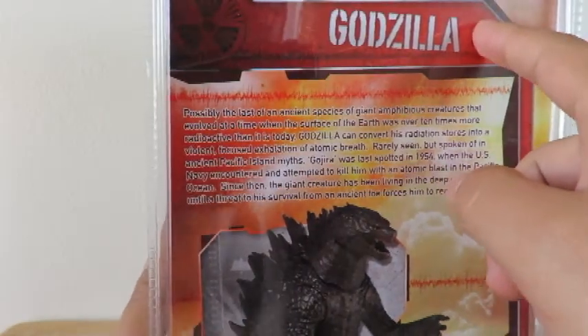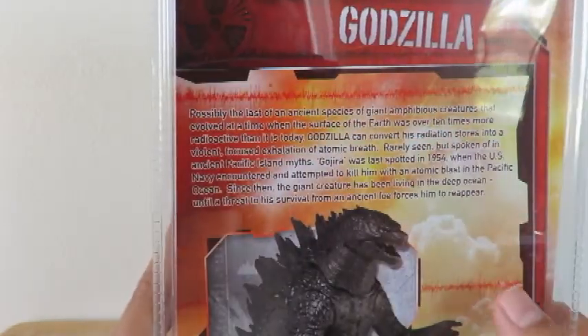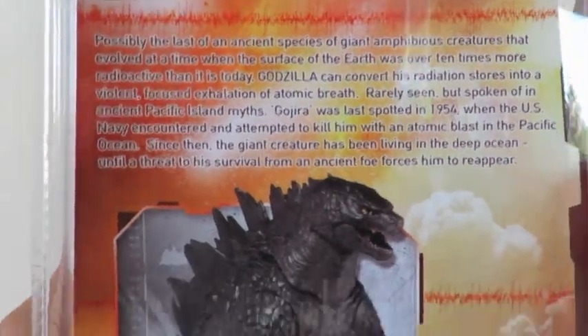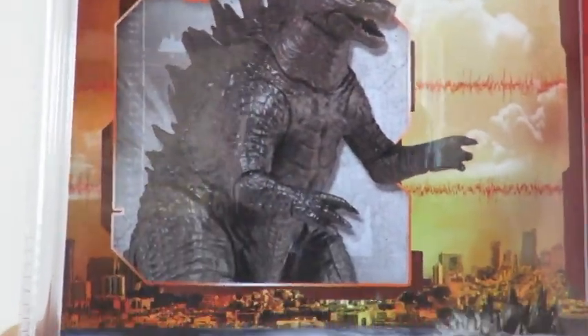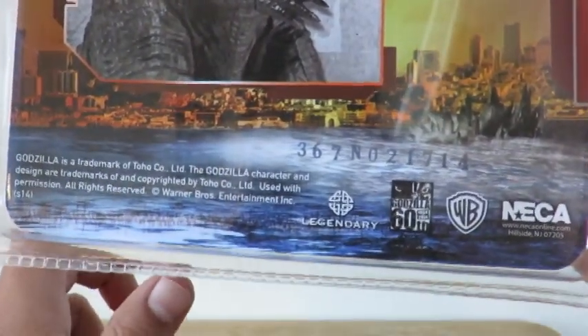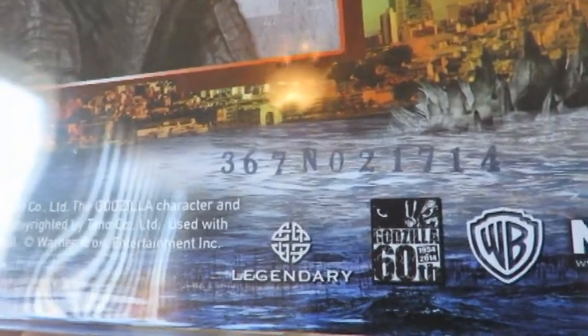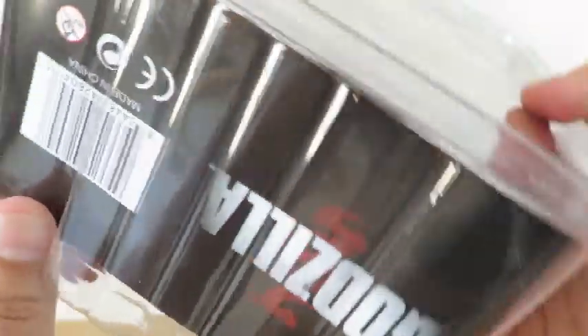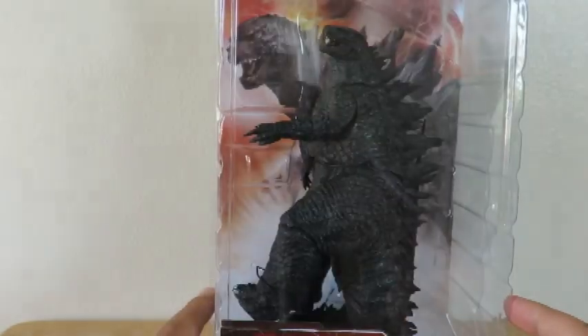Again, the logo. There's a little read-up there if you want to pause it, and just a picture of the figure with the city in the background. Of course all the trademark stuff. It's been 60 years — Godzilla's been around 60 years. NECA logo again at the bottom. That's pretty much it for Godzilla in the package.